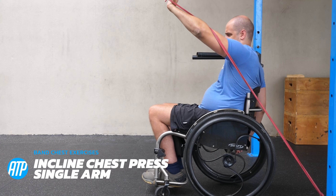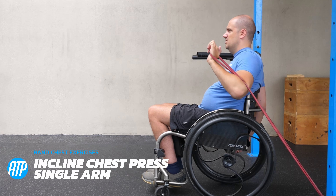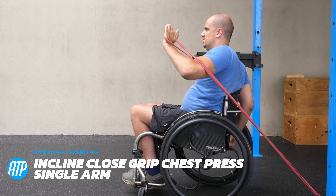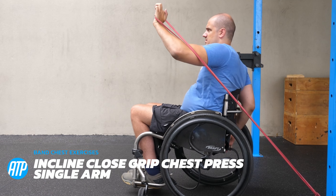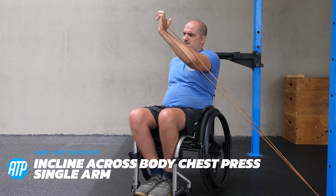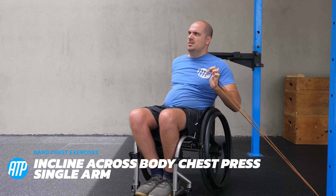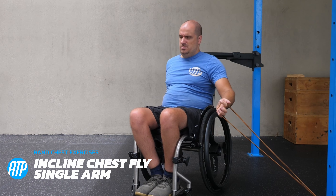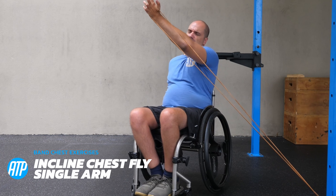We've done decline, so let's do the opposite and do incline to hit that upper chest a little bit more, along with a little bit of the front deltoids and triceps — the incline chest press. Elbow out to the side pressing it up and forwards diagonally. We've got a close grip variation where we keep that elbow tucked in the whole time, pressing forwards up and diagonal. Then we've got the across body incline chest press — particularly tough because it tries to pull you down and you've got to fight it using those core muscles. And that moves us to the last chest exercise: the incline variation of the chest fly, using that single arm, pulling it up and across for maximum effect.